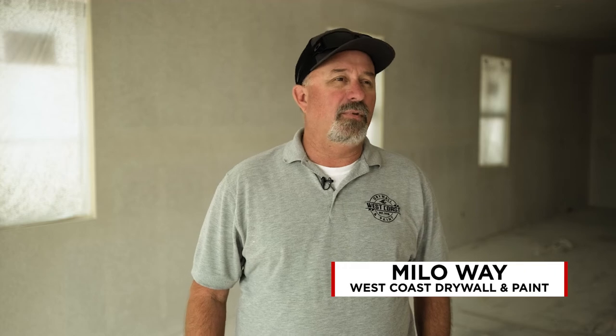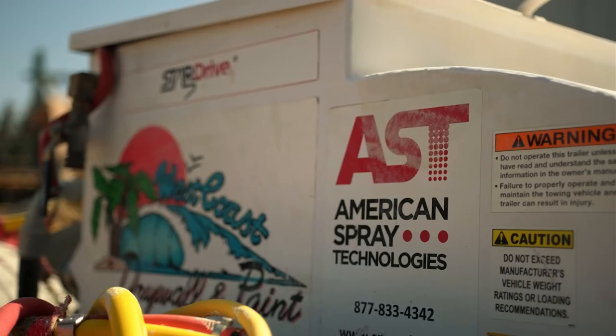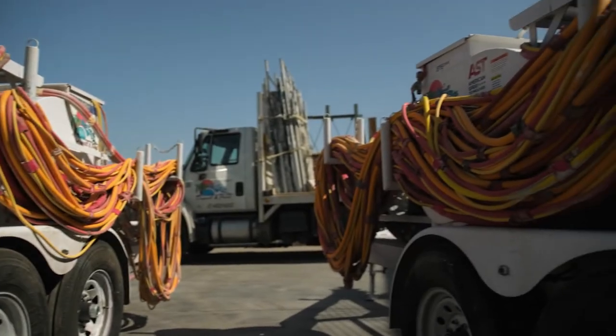In the Southern California region, schedules are very tight and those schedules are based on when the cabinet delivery is. So we need to be done two or three days before the cabinets are dropped so that we can clean the floors and lay the walls. And if our machine breaks down on one of those days, it throws us behind and it's a big inconvenience for everybody behind us.